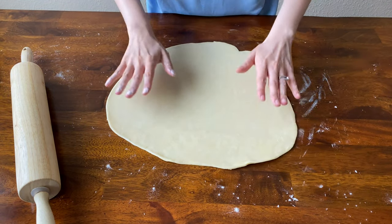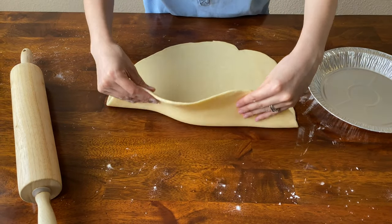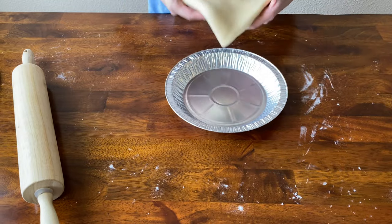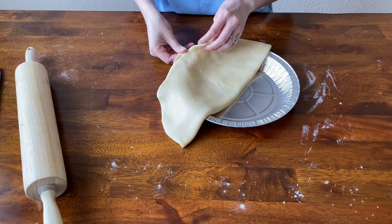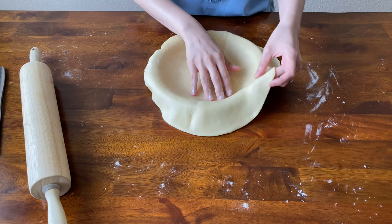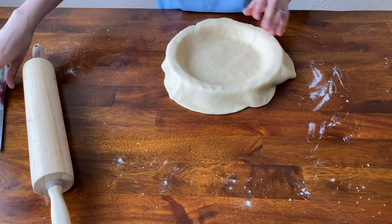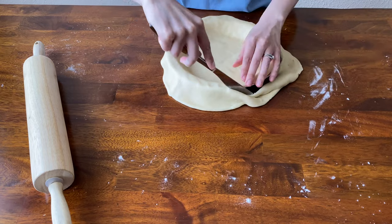Now that your dough is rolled out to about an eighth of an inch, grab your pie tin. The easiest way I find to get it in there is to fold it in half, then fold it again. Start the point in the middle of the tin, then go ahead and unfold your dough and slightly push it into the tin. After that's pushed in, cut off the excess — I'm using my butter knife to do so.